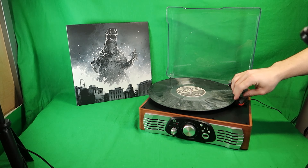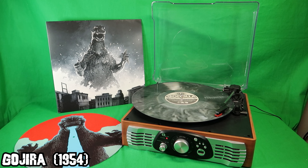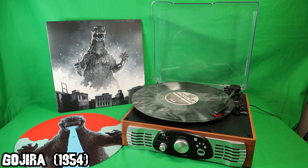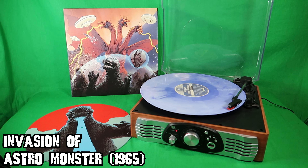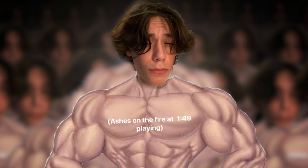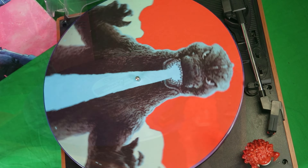Let's hear how they sound on this record player. I honestly can't even put into words how cool this thing is to have. I think it's so cool that I now have every classic Godzilla soundtrack as part of my collection, because I'm finally branching out from just collecting action figures. With this and the Criterion Collection, I've officially reached Ultra Giga Chad Godzilla fan status.